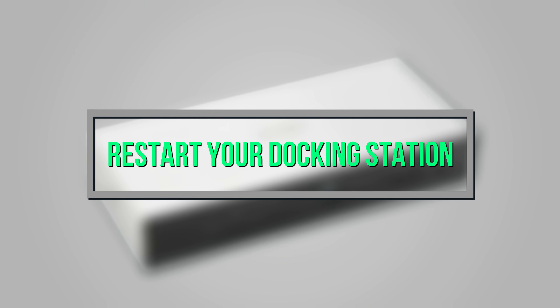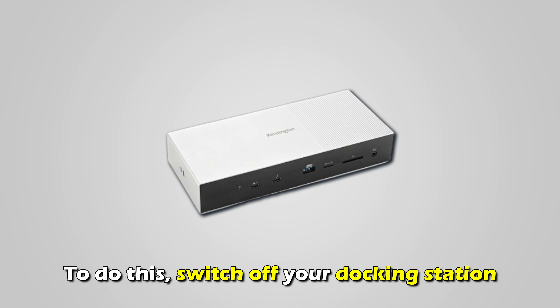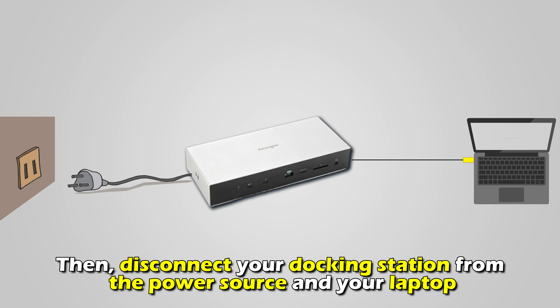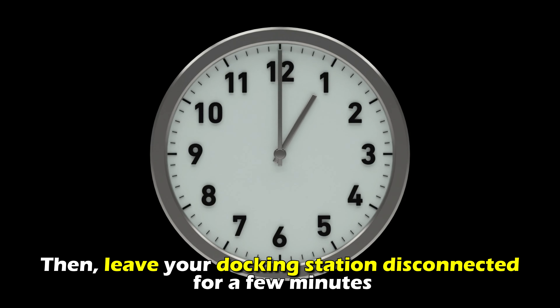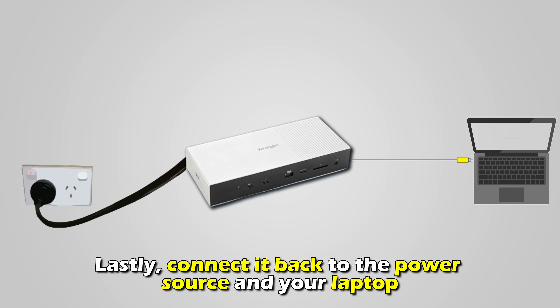If this doesn't work, restart your docking station. To do this, switch off your docking station, then disconnect your docking station from the power source and your laptop. Then leave your docking station disconnected for a few minutes. Lastly, connect it back to the power source and your laptop.